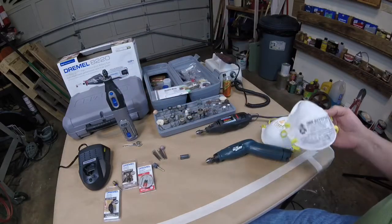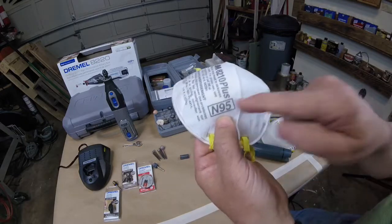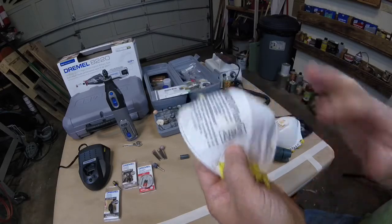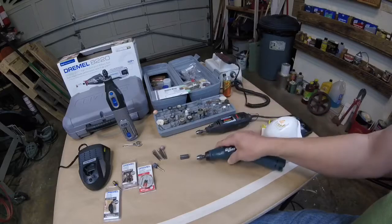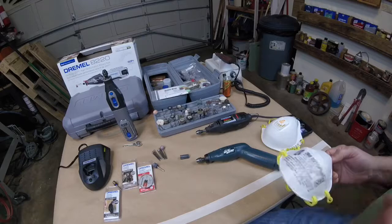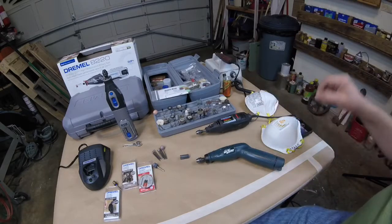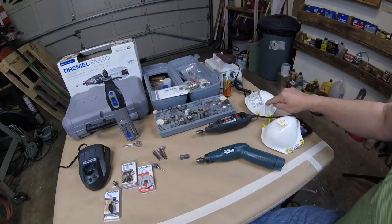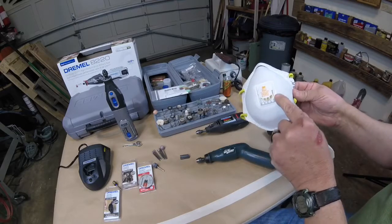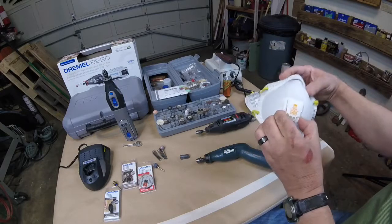Something to really take serious consideration is wearing a mask — an N95. Wear a mask when you use these things. They put fine dust into the air, and it's that fine dust that can really mess with your sinuses and your throat. Don't take any chances. N95 dust mask. I even use them when I spray paint. This one has a little external valve flap so it doesn't fog up your glasses.